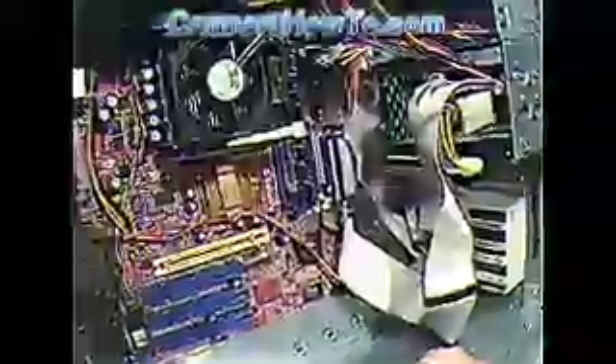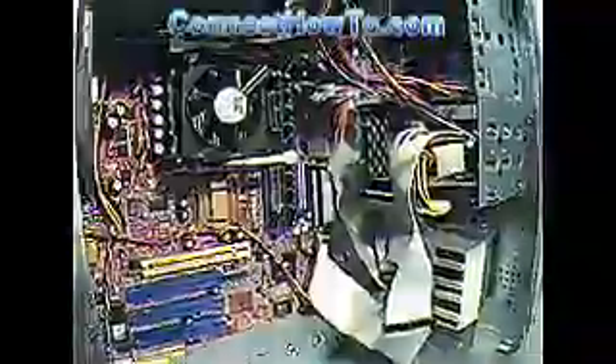And that's about all there is to it. Now all we need to do is put it back together, turn it on, and check it out.